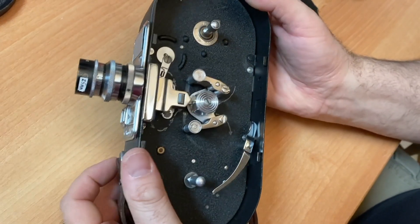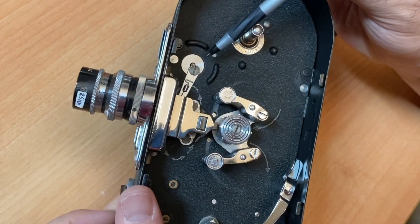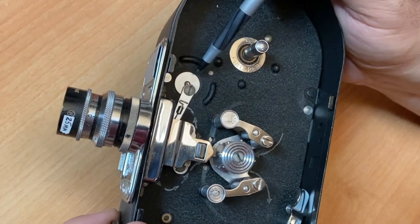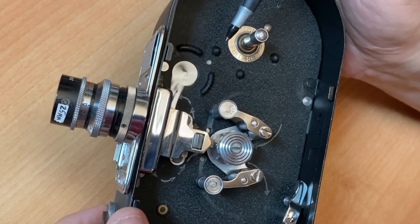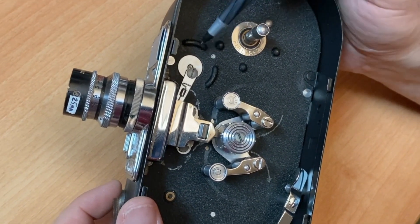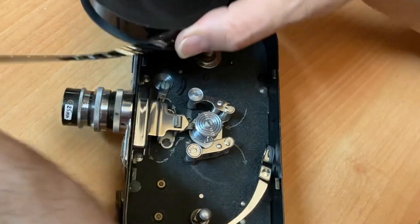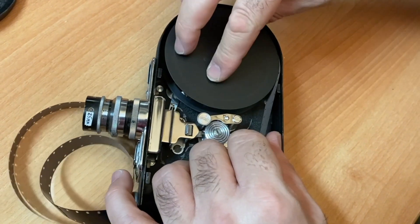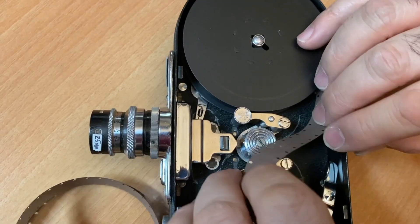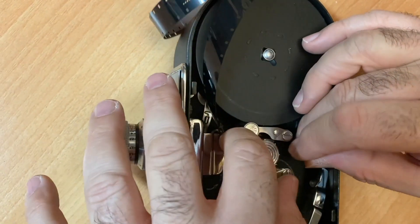There are two little doors — open those up very gently, no violence. If your Keystone stops running or doesn't have enough torque, it may need one drop of light sewing machine oil on the gear right here. So first, in dim light, take your film and properly seat it in the camera. There is a film path — follow the arrow — and feed it through the two sets of teeth. You'll feel it catch.